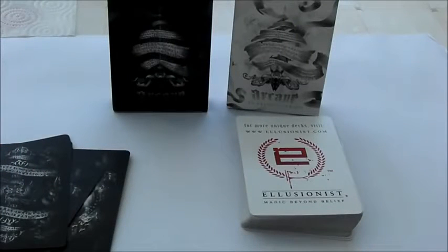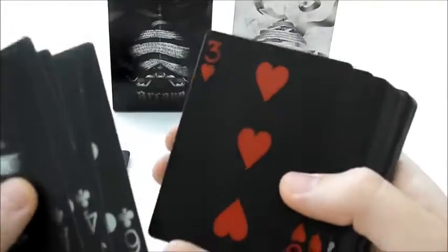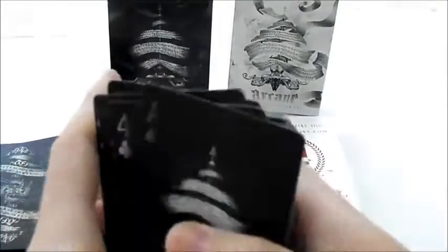If you look at the trailer for these cards, it says they took five years to make and were forged from a dream and all that kind of stuff. At first I was just like, what the hell? But after actually getting these cards I realised that when they say it took five years to make, you can see why, because the quality is great.